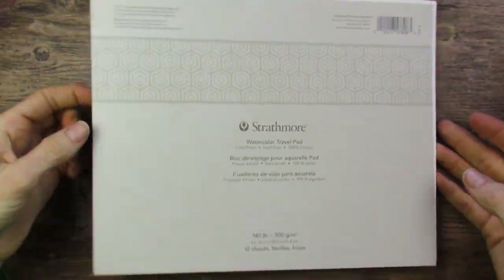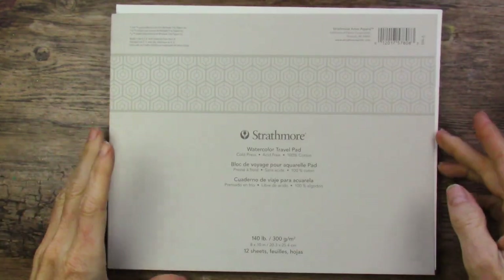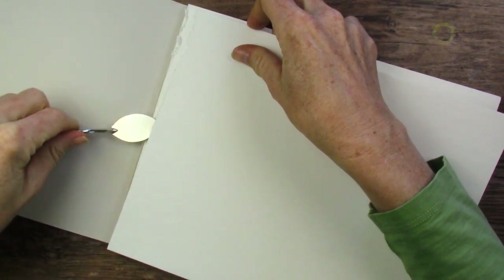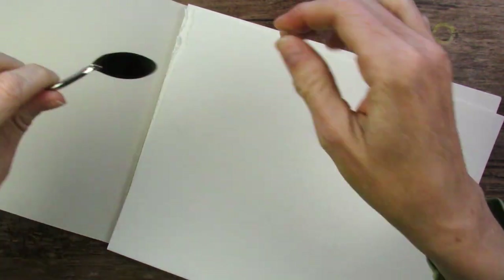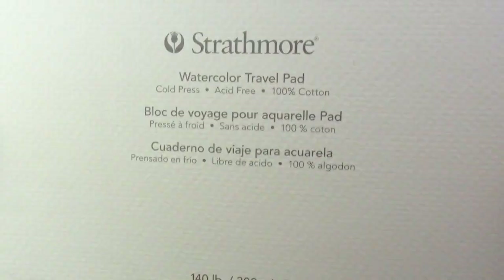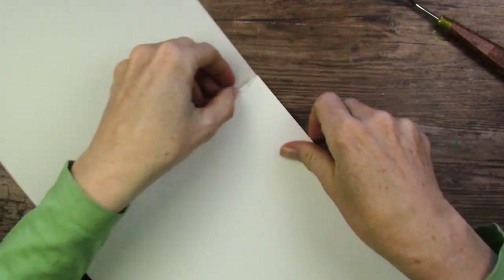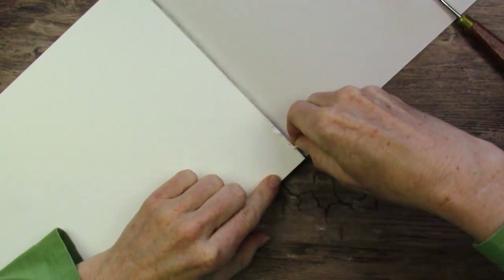I was pulling paper out of this pad because I thought maybe this is something I would like to try to use again. Didn't like it so much the first time I used it, but look what happened — I was noticing even before I pulled this off that it was really stuck in there, maybe because it's a travel pad. I was doing this the whole way across with this palette knife, which is a really thin one, but it still ripped when I got to this portion here. So that might be a drawback of these Strathmore watercolor pads — I believe this is a 500 series watercolor pad.